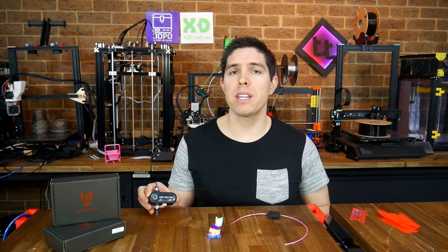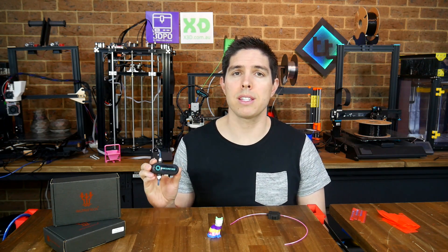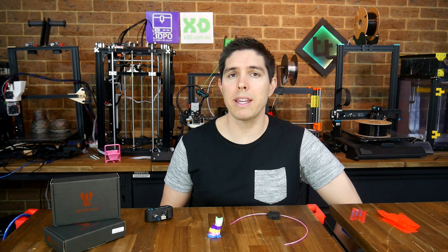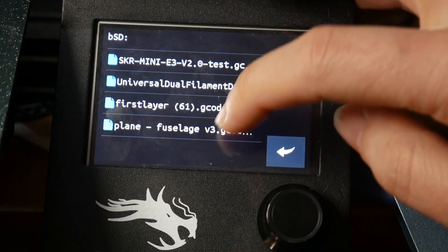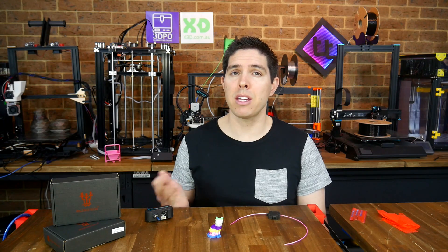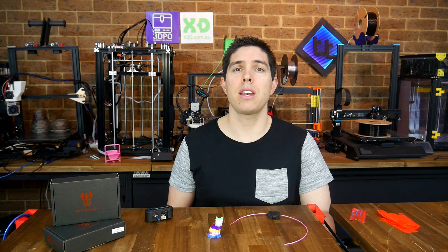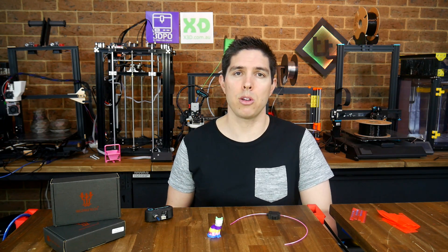In summary, when printing from a traditional Marlin LCD, this filament sensor works flawlessly and I was able to get repeated good results. If you mainly print with OctoPrint, you're going to have to wait until a plugin becomes available that's compatible with the encoder on this sensor. And if you're printing from a BigTreeTech TFT, you're going to have to wait for a firmware update to make it compatible as advertised. If you've got any thoughts or solutions, please leave them in the comments section.